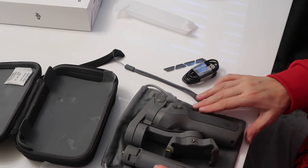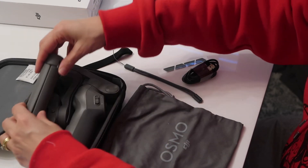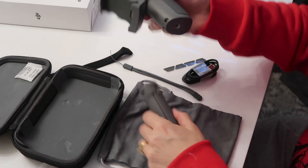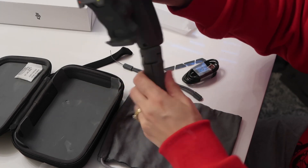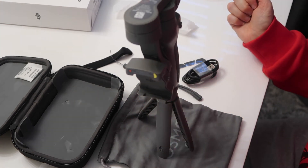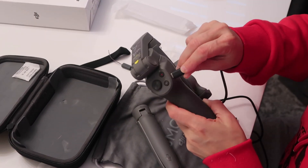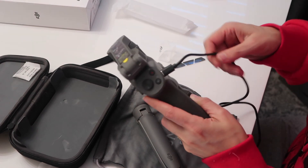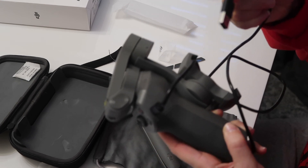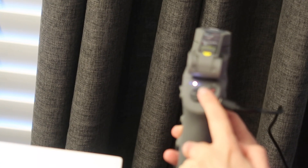It packs nicely with the tripod so it'll all be together, which is quite nice to take around. There will be occasions like when reviewing food where you actually want to use the tripod, so having this soft bag is probably going to be pretty cool. The charging area is just here by the power button — this cable clicks in — and as it's charging you can see the lights flashing.